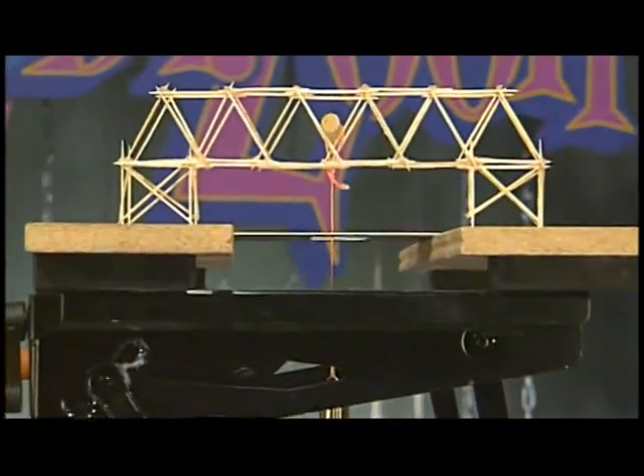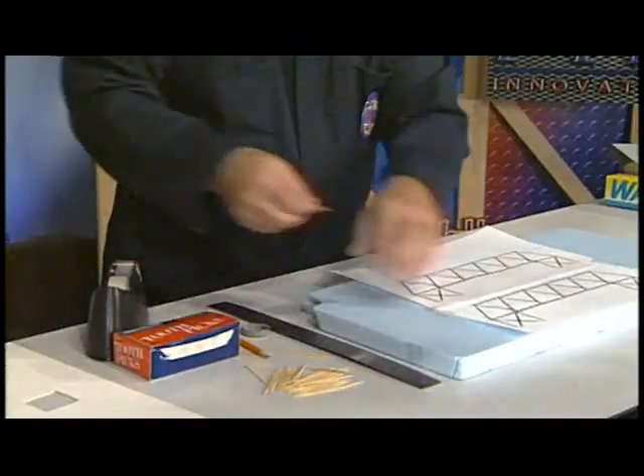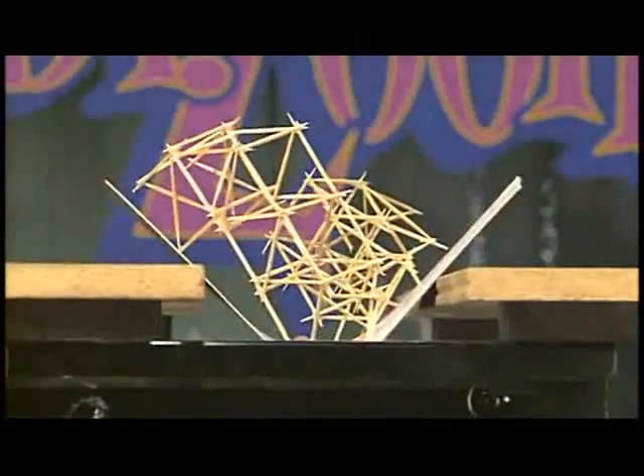This time on Dr. Zoon, you'll learn to build a toothpick bridge using your own bridge design, a piece of foam board, scotch tape, wax paper, glue, and of course toothpicks. Then you'll use weights to test the strength of your bridge.